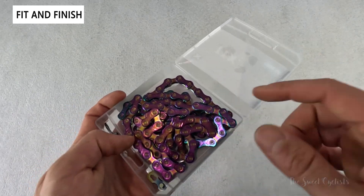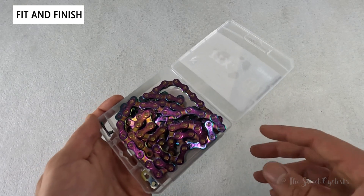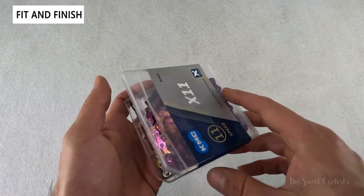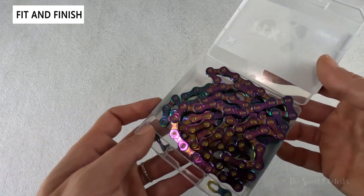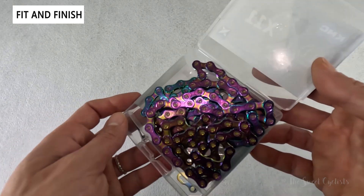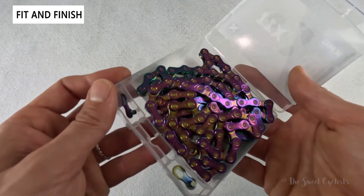The Aurora color is only available in the standard variation, and KMC offers it in 10, 11, and 12 speed — this one being the 11 speed. It's a pretty slick setup and the color is really cool. Depending on how the light hits it, it almost has that burned titanium look that's become so popular with a lot of bike accessories. It's a great way to add a little color to your bike.